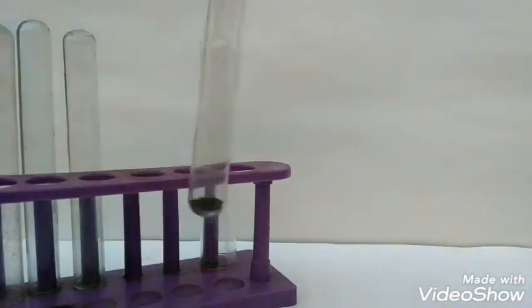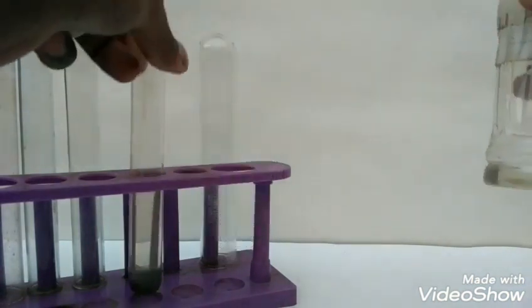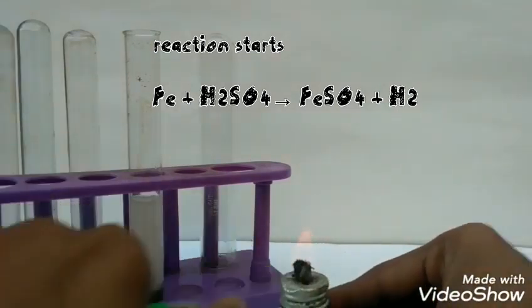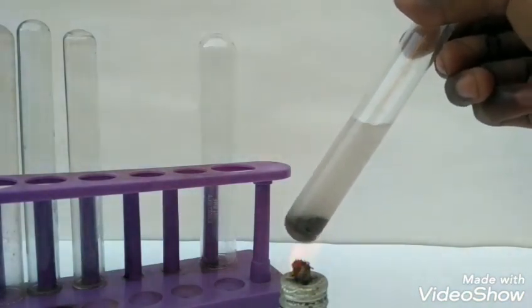Now we will be adding dilute sulphuric acid. You can see that the reaction has started — hydrogen gas is evolving. We can also heat the reaction so that it proceeds faster. We have to dissolve all the iron in the sulphuric acid.